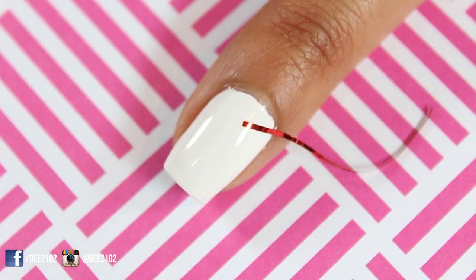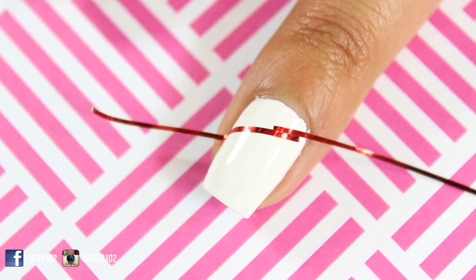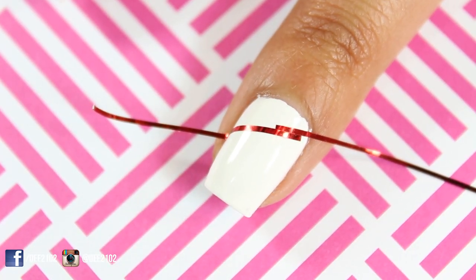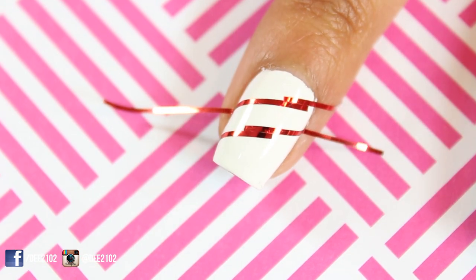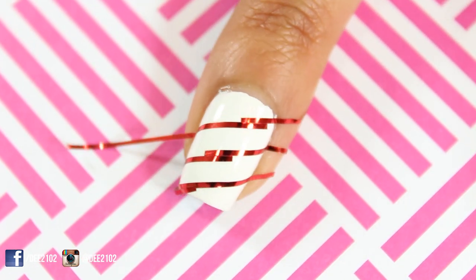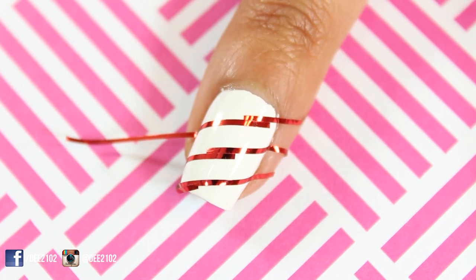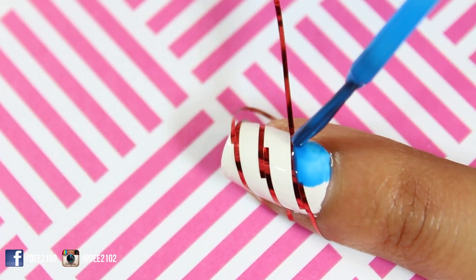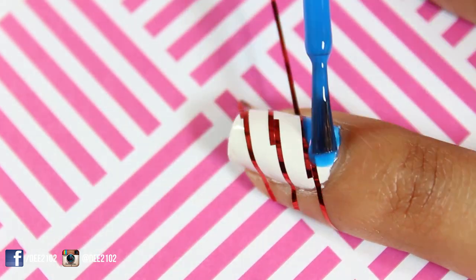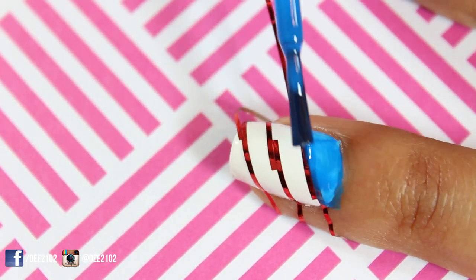On my pinky, middle, and thumb nails I used six pieces of striping tape. I placed two pieces of striping tape somewhat side by side to create a lightning bolt design. Next, I filled in the gaps with the blue and pink nail polish. I alternated blue and pink, and then on the other nails I started with pink and then blue.